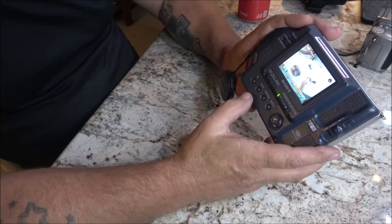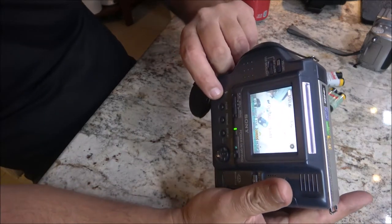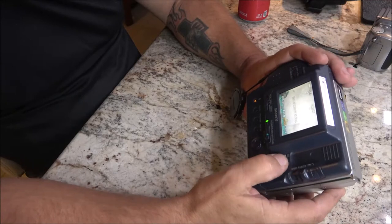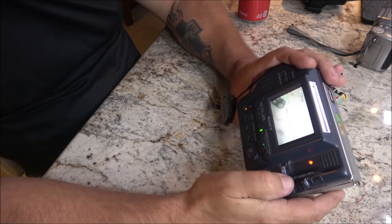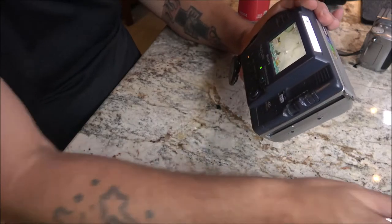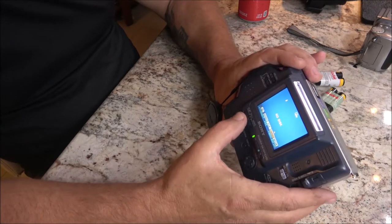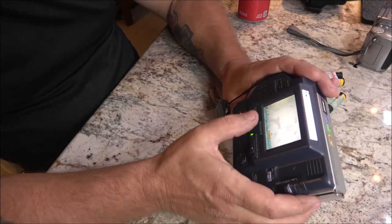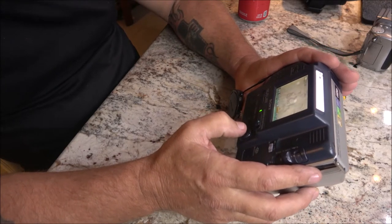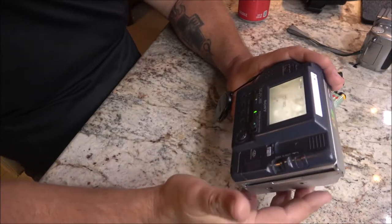We're going to hook this thing up to the computer. We've got AV out, so let's see what we can do with it. In still image mode it's 640, and in movie mode it's 320 — so it's not going to be very good. Let me get this all set up and see what it looks like on the computer.